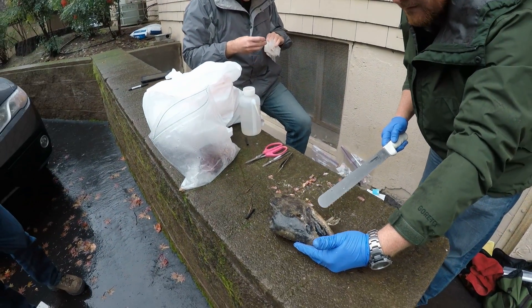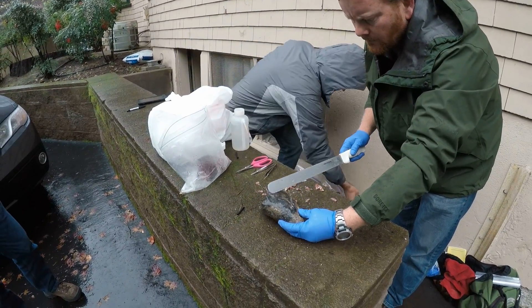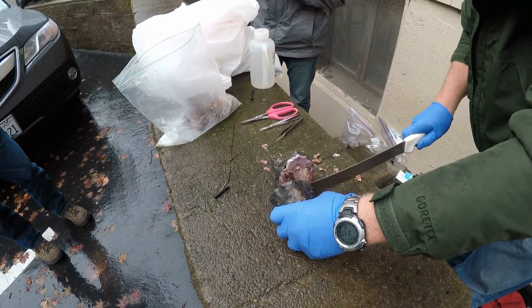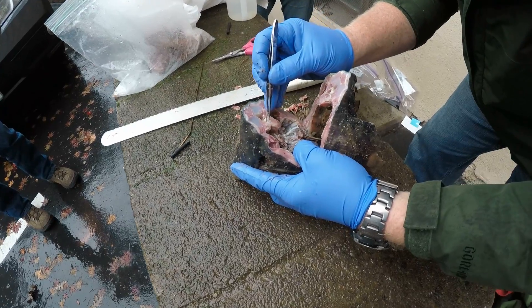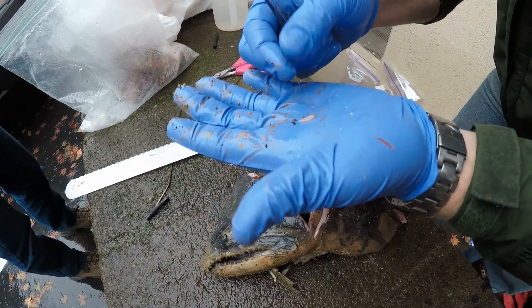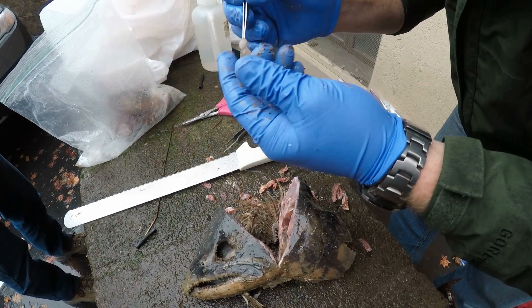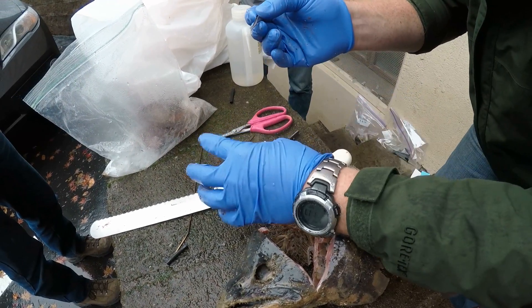These carcasses give us a lot of information about the health of the fishery and what's going on in the watershed. What we're looking for here is the otolith structure, which is located just behind and kind of below the brain. What we do is we cut into the skull — and we pull out these little structures. They're in a little sack of fluid.